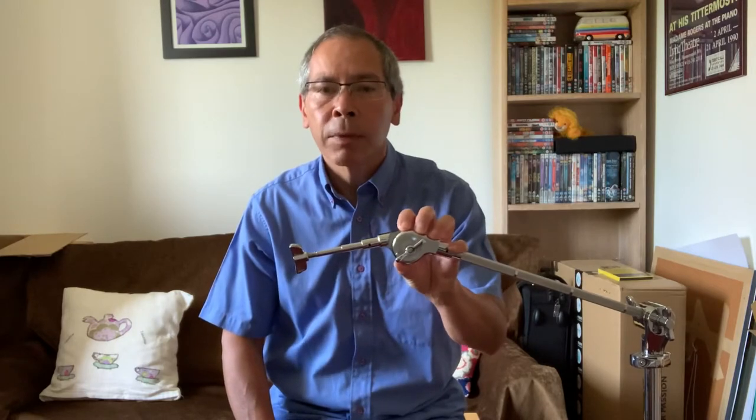Hello, my name is Peter Worrell and today I'm going to show you an attachment I've made which supports the clarinet completely.